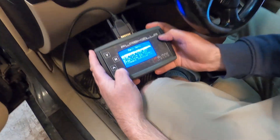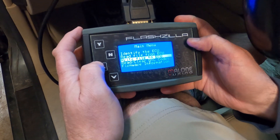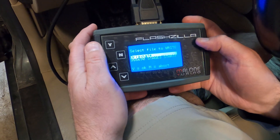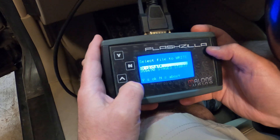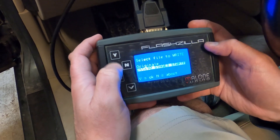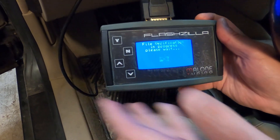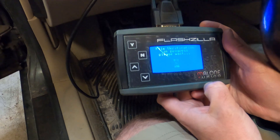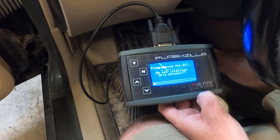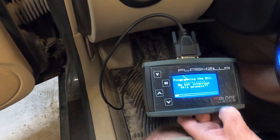We got the new file into the ECU. We're going to write the file to the ECU. Select the file to write — the original or the Stage 3, which is what we're doing. Stage 3, confirm yes.